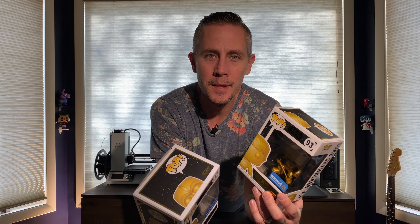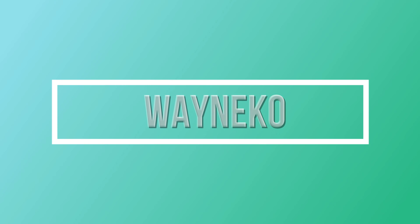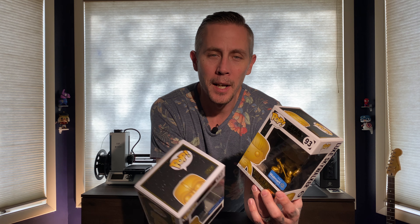Hey, what's up? Today we'll be checking out some of the Star Wars Walmart exclusive Funkos. My name is Wayne and this is Wayne Co.